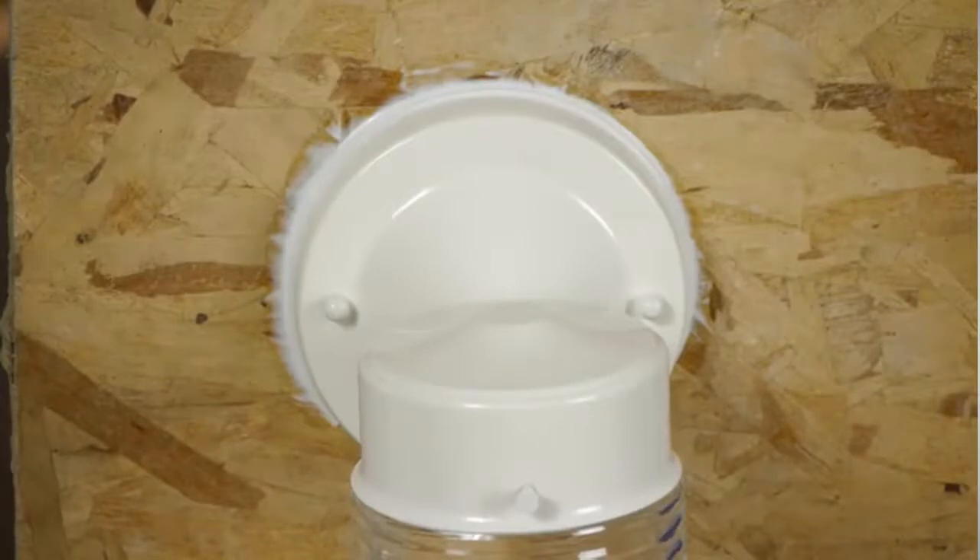I'm Joshua Clement with Lighty Contractors, and we just discussed how to caulk an exterior light fixture. Thanks for watching, and good luck with this project.